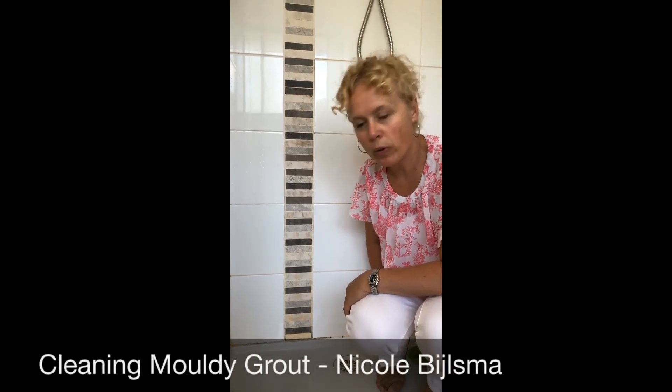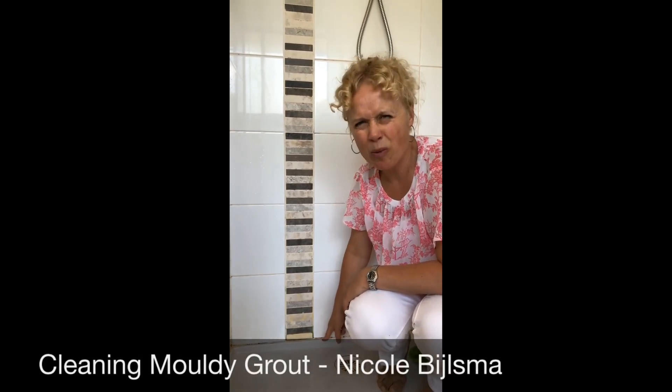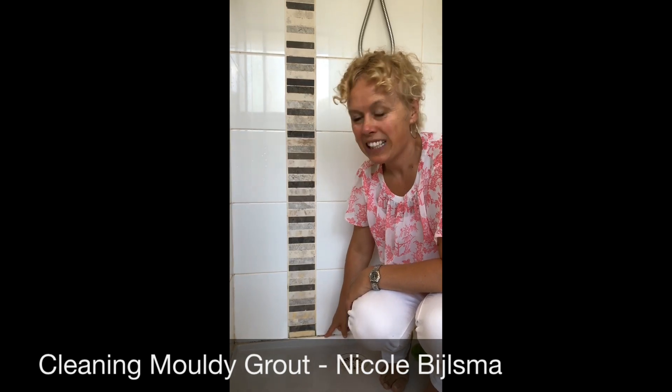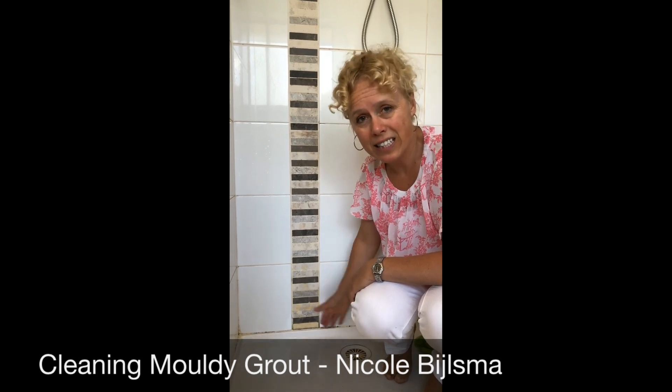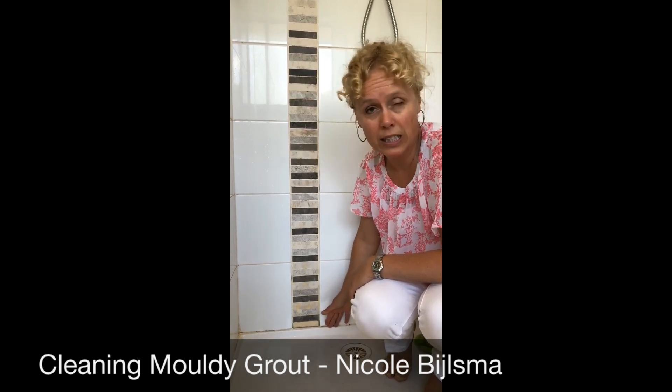When it comes to cleaning visible mold out of the silicone, I've got bad news — you can't. The only way to get rid of it, because it's behind the silicone, is to actually remove it and then get someone to re-apply new silicone.